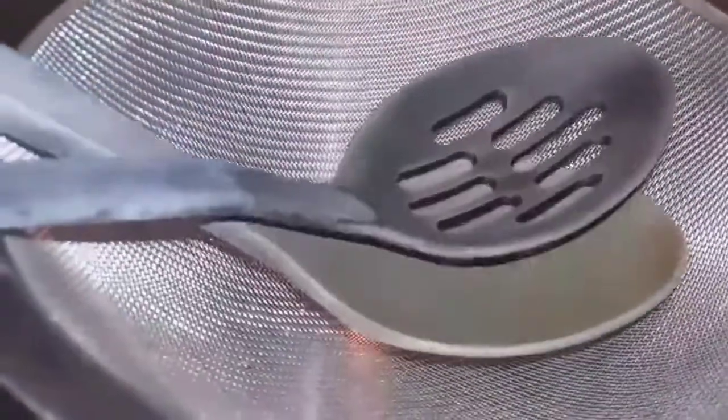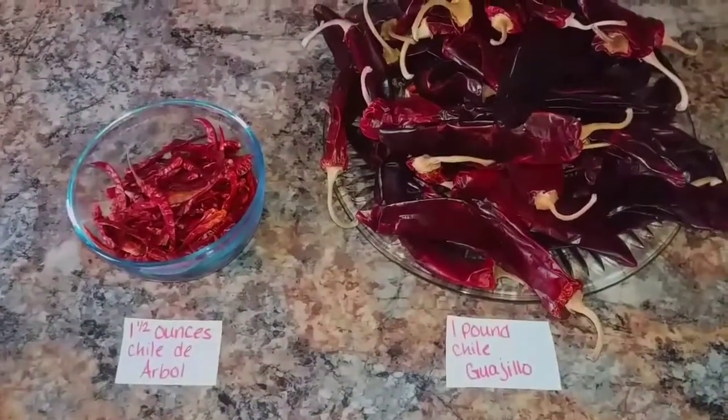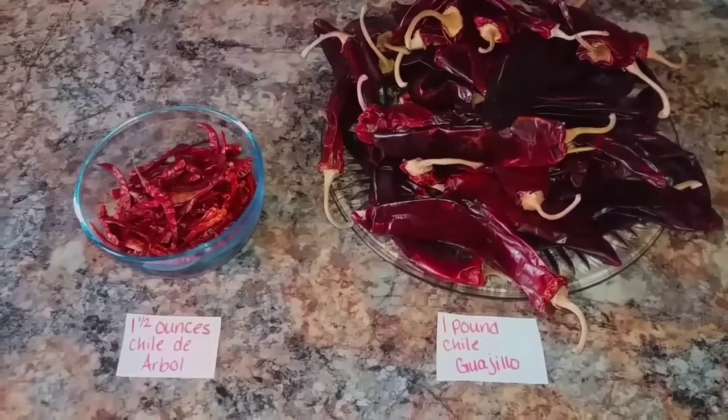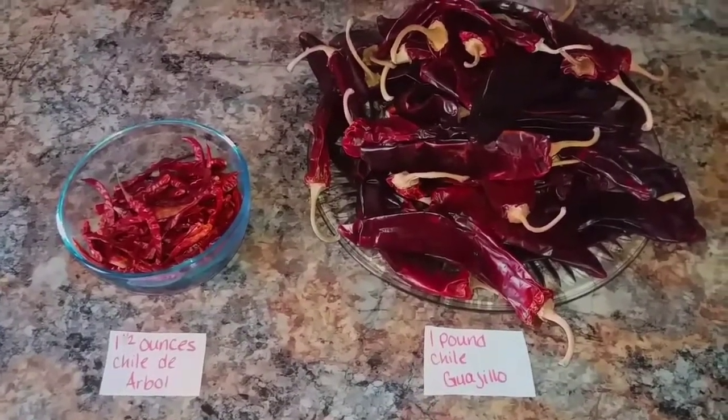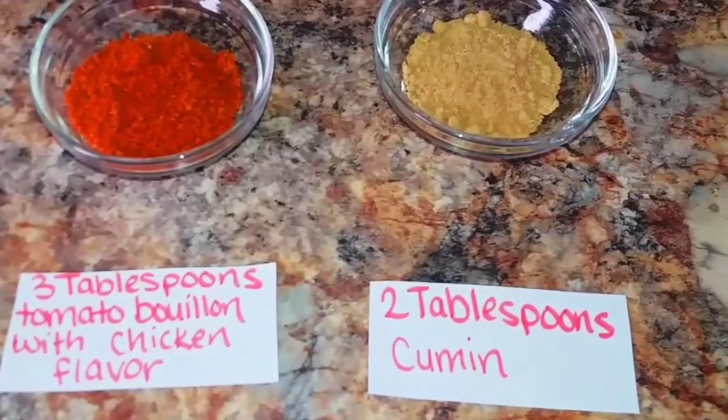For the chile, we will be using a pot, a fine mesh strainer, a colander and a slotted spoon, a blender, and a bowl. Our ingredients to make the chile will be one and a half ounces of chile de arbol, one pound of chile guajillo, three tablespoons of tomato bouillon with chicken flavor, and two tablespoons of cumin.